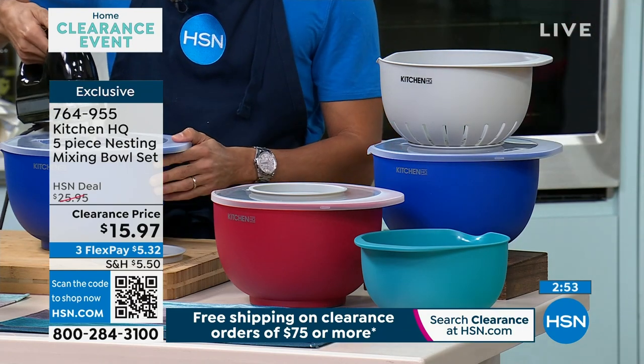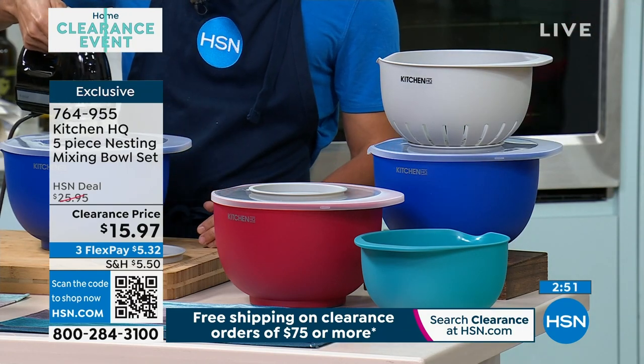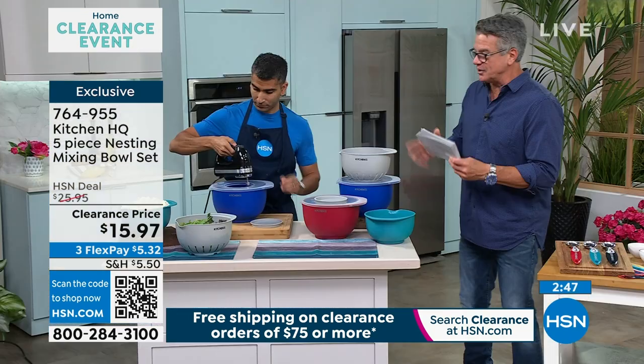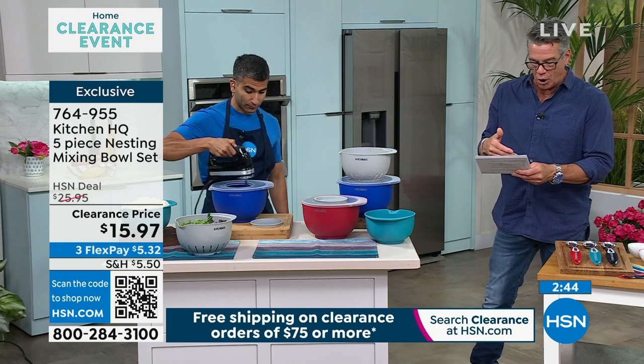What you're going to get here is your must-have pieces. You get a five-quart mixing bowl, you get the two-quart mixing bowl, and you get a three-quart colander, which is really important — that goes down into your larger bowl.